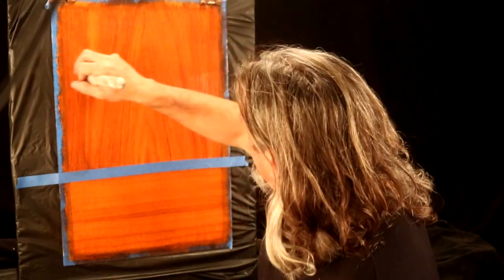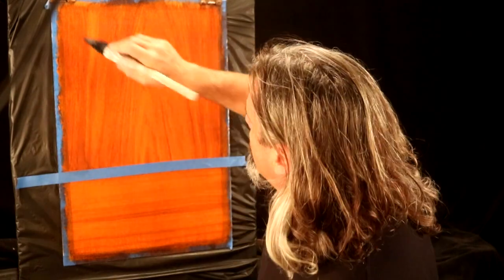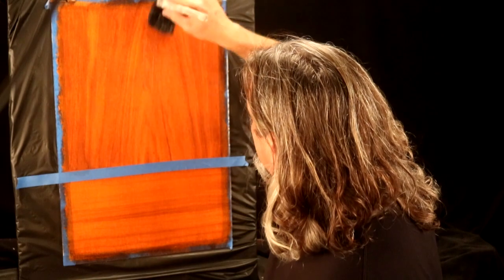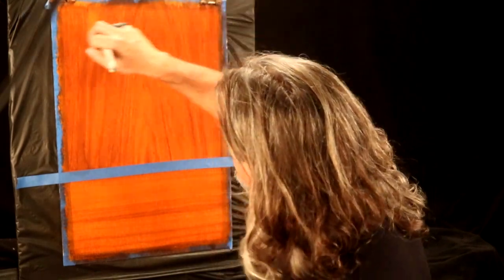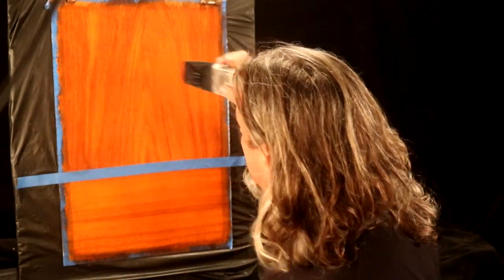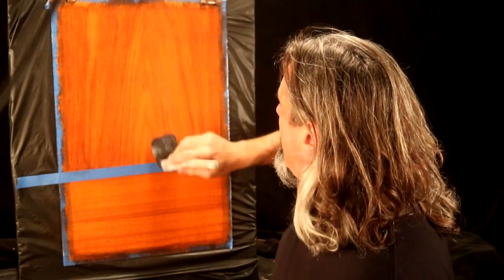That way, when we go into it with our glaze, we have even more time. So what I do is put it on top to bottom, brush it out side to side, and finish top to bottom. We're stretching out the glaze to make sure we get 100% coverage, nice and even. Why not use a roller? Because a roller is going to put way too much glaze on the surface, and we don't want that.